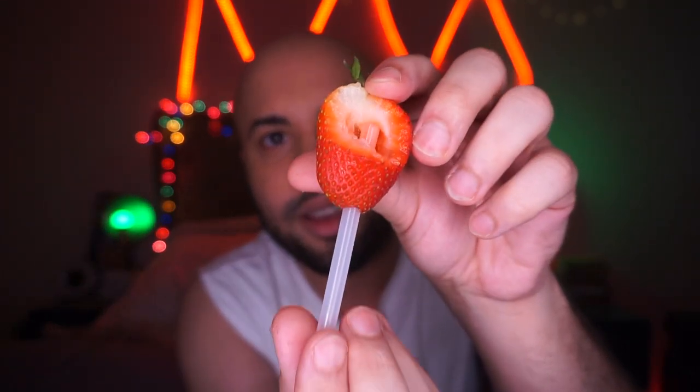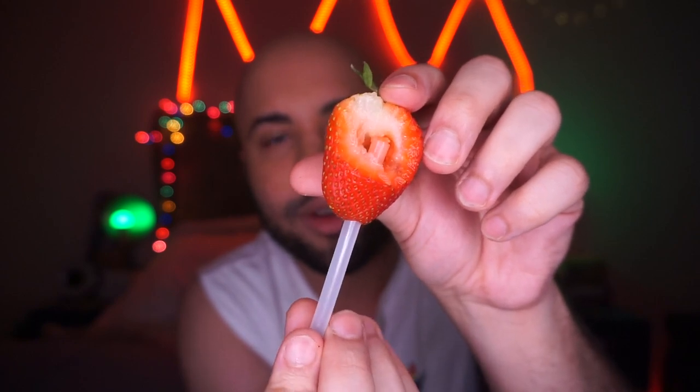Now all you need to do is stick a straw through your strawberry at the bottom until you hit the bowl piece, like so. As you can see, the straw went straight through the center of the strawberry, and that leaves the mouthpiece at the bottom.